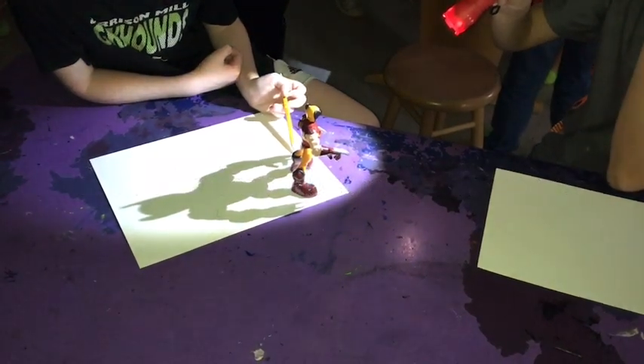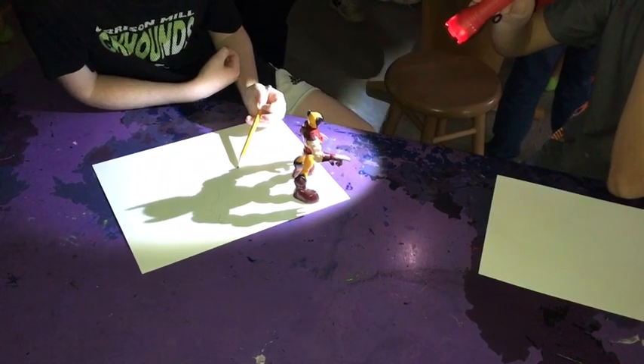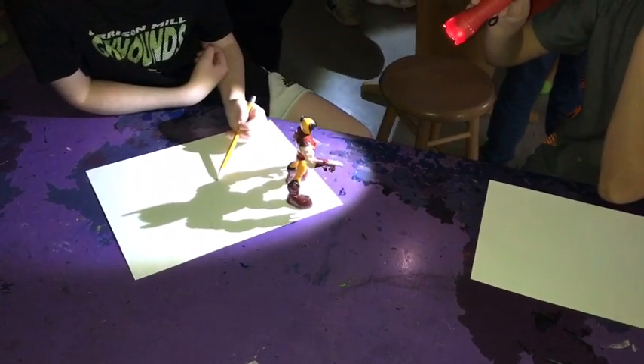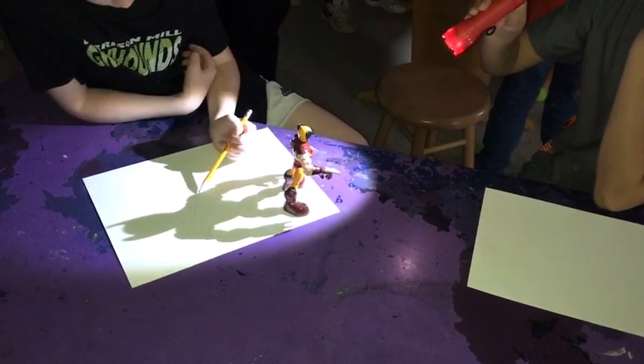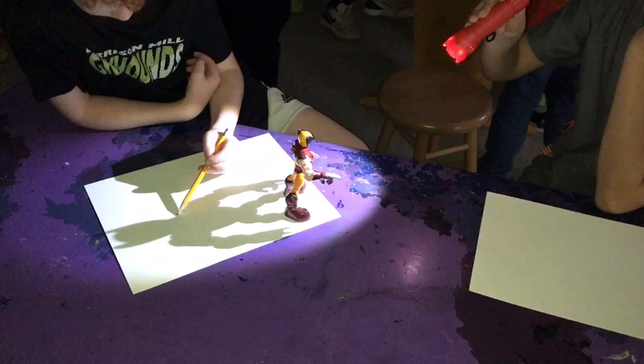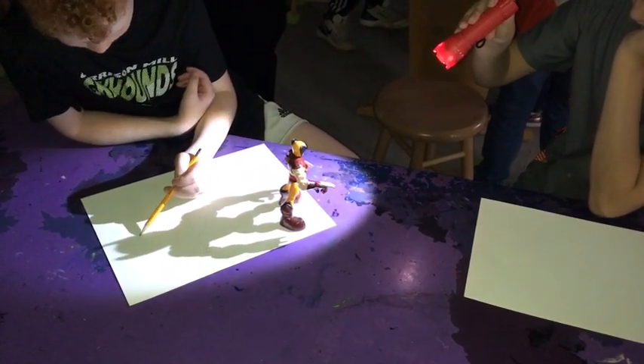Cast shadow abstract drawings. You'll get a figurine and a flashlight. Shine the flashlight on the figurine to cast a shadow onto your paper, and then trace it. Do that two to three times, moving the figure each time and changing how the light is actually shining on it.